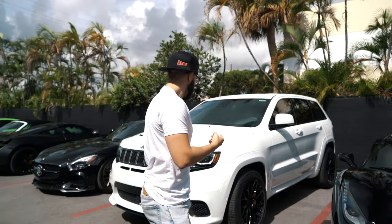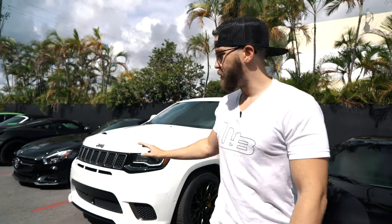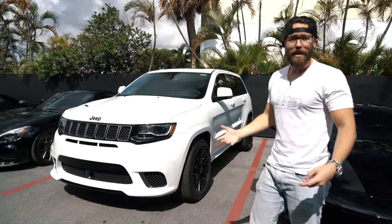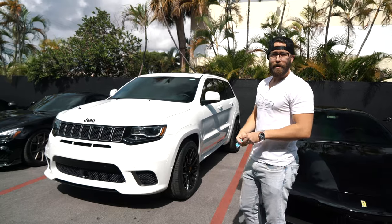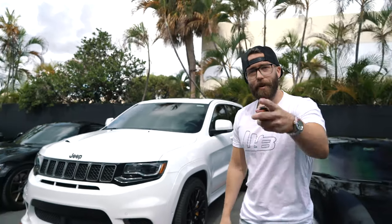All right, there you have it guys — another completed project. The Trackhawk with the Anarchy wheels, the upgraded supercharger kit putting out a thousand horsepower, and the Meistershaft exhaust. Sounds crazy. I love driving this thing — when you're riding around town in Coconut Grove, Coral Gables, everybody looks at you. Just want to thank everybody for watching. Subscribe, hit the like button, leave us a comment, let us know what you want to see. We appreciate all the support — more support from you guys and we'll continue doing videos like this. Have fun and see you on the next one.